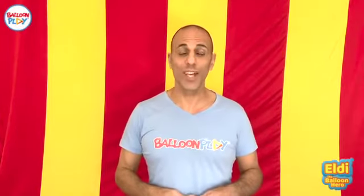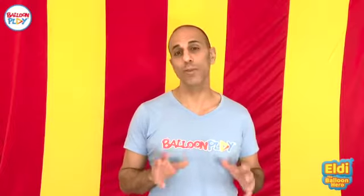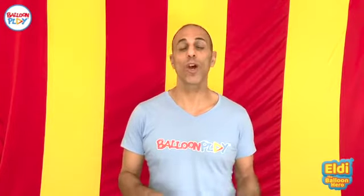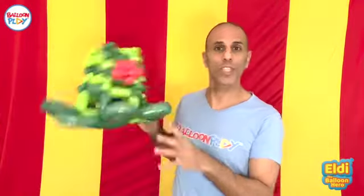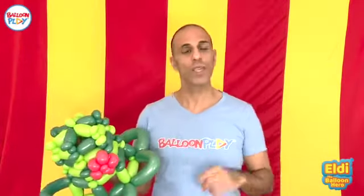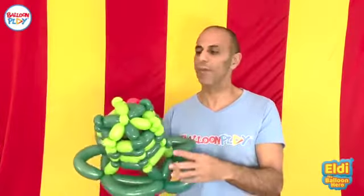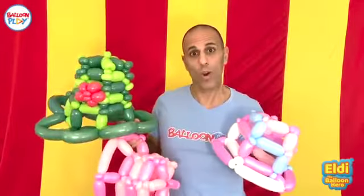Hi everyone and welcome to another balloon play video tutorial. This time I had a request from one of my customers, his name is Javier. He bought one of my balloon animal kits and asked me to make a balloon video tutorial on balloon weaving. What is balloon weaving? This is balloon weaving — when you take a few balloons, at least three, tie them together and start to weave a balloon creation. It can come out like this, or like this, or like this.